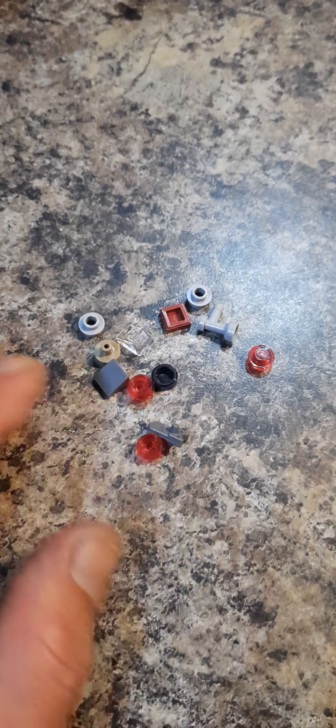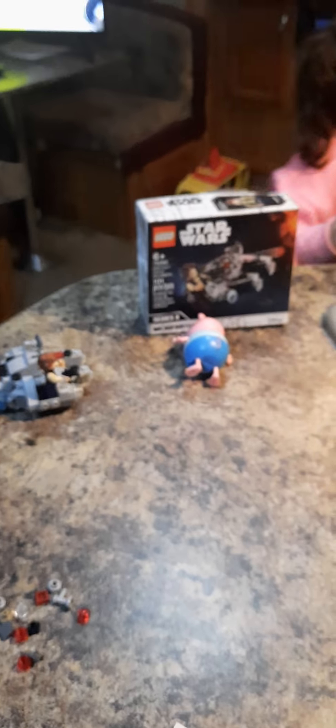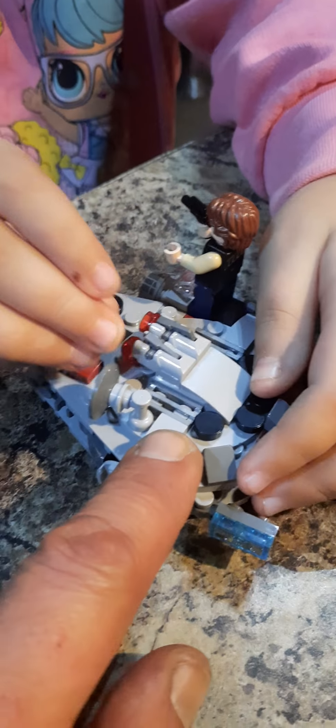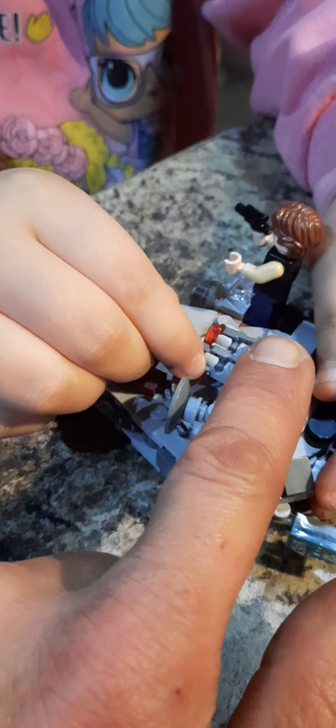Wait, let me put him on. There he is — Han Solo! We finished. Here he is, the Micro Fighter. They give you some extra pieces in case you lose the little tiny ones. Oh my goodness — he shoots the little red piece out of the shooter right here. That's why they give you four of these little red ones.